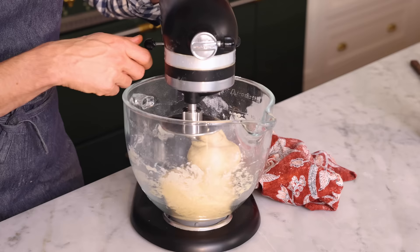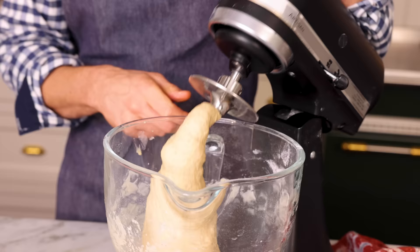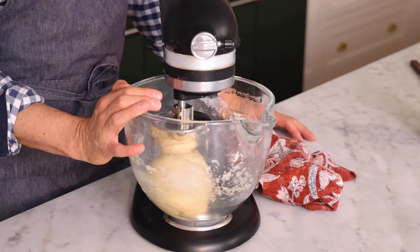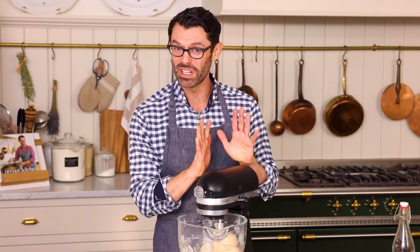This is already looking much smoother — it's just been about one minute, but the dough is smoother now. It's come together, it's not shaggy anymore, but if I pull it, it just breaks. So it really has to mix for quite a bit longer. Let your mixer do the work — you can set a timer if you want. In the meantime, get some dishes done, watch some funny videos — the world is your oyster.